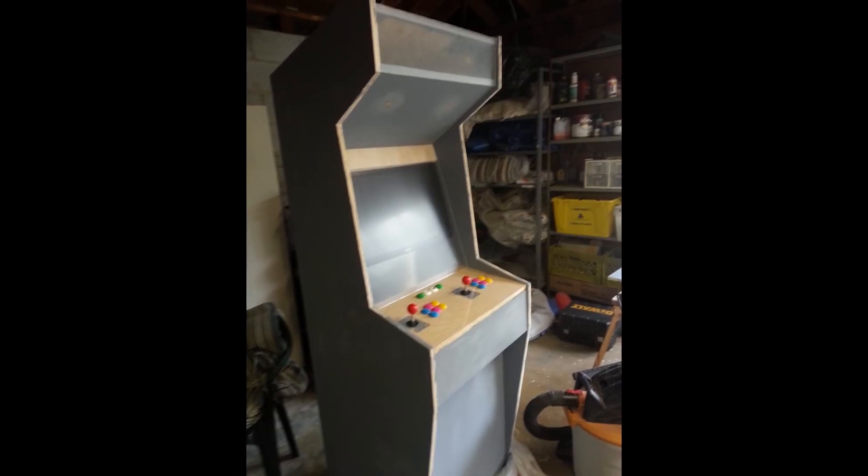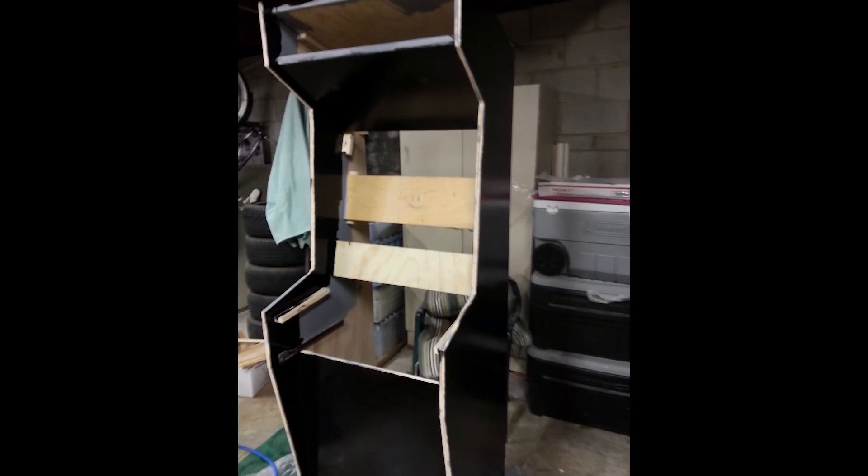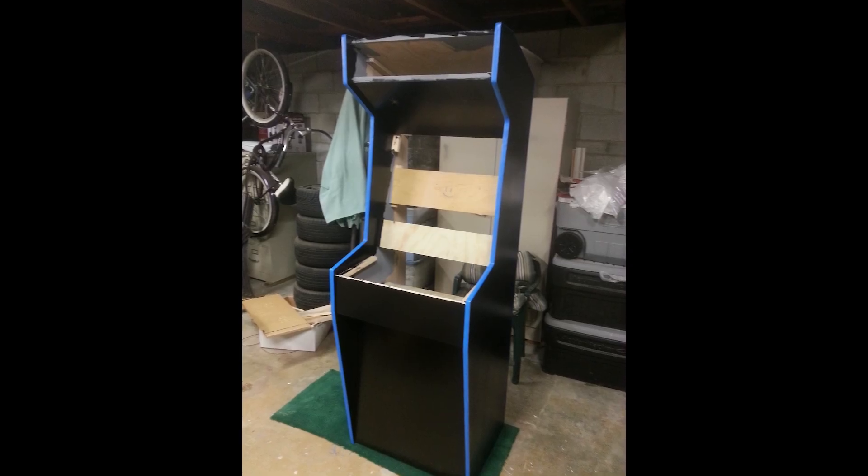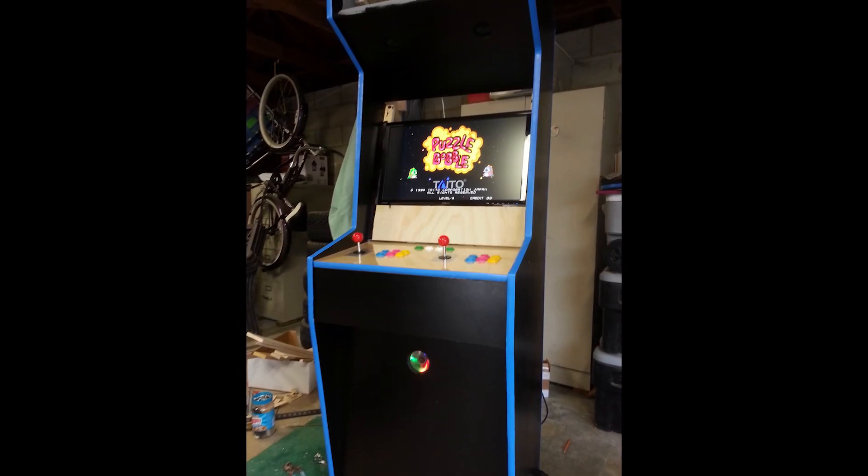Eventually it was time for painting everything. I used a couple coats of satin black. Then I could finally add the T-molding and give it that authentic arcade look. Now it's the fun part — the electronics.